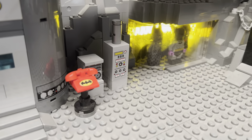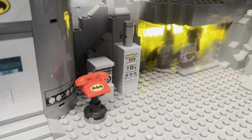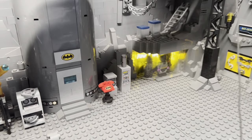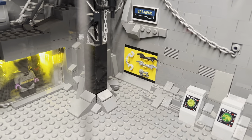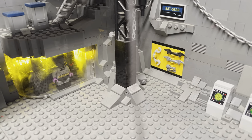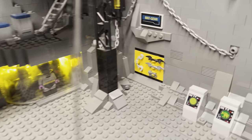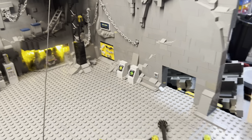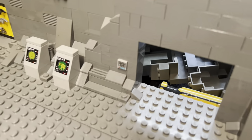I've got some random Bat computers from the old TV series sets. I've incorporated elements from all the Batcaves they've released into this. Like you can see these stickers in the weapon wall are from one of the Batcaves after the 2006 Batcave. I mean, obviously most of the Batcave is based on the 2006 Batcave, but there's definitely elements from other sets. There's kind of an exit to other parts of the cave right there, and a little keypad on the wall.